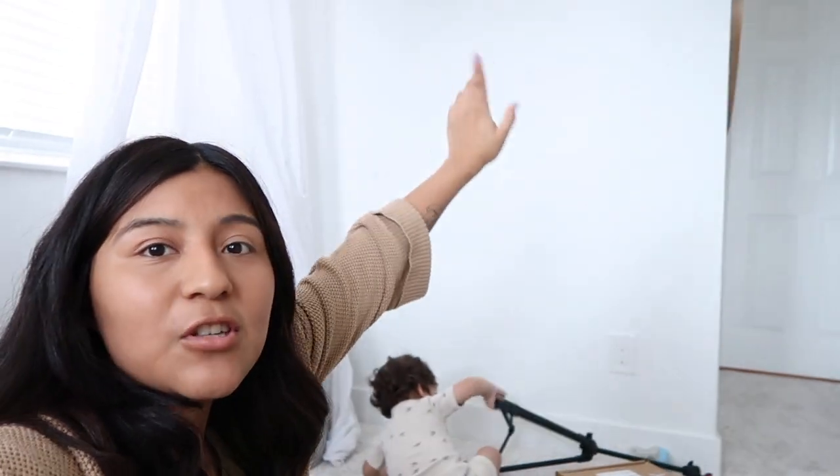Basically I want to do this really cute rainbow mural on this wall right here because it's just so empty. It's a really small wall which is actually perfect — I don't know, it's just so empty and sad and I want this room to feel like fun.